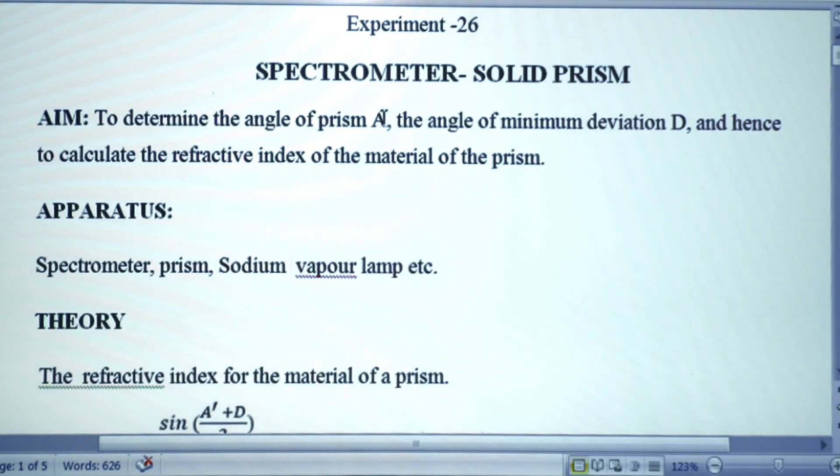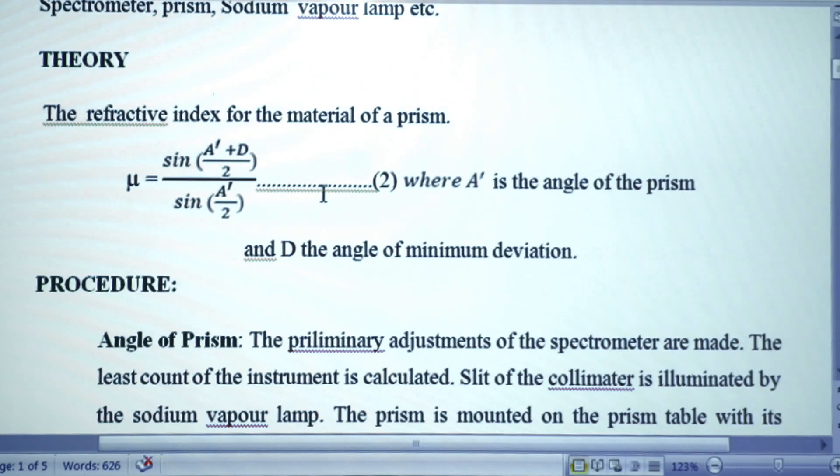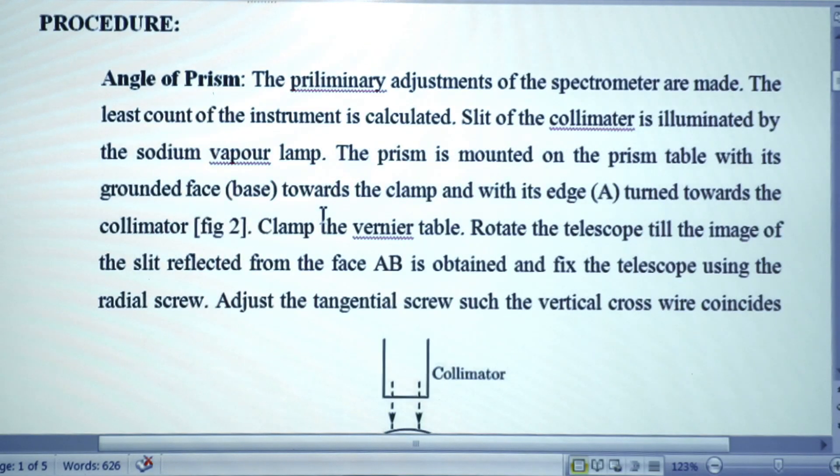The aim of the experiment is to determine the angle of the prism, the angle of minimum deviation, and hence calculate the refractive index of the material of the prism. We are provided with the spectrometer, the prism, and a sodium vapor lamp. For a prism, if A is the angle of the prism and D is the minimum deviation, the refractive index μ = sin((A+D)/2) / sin(A/2).